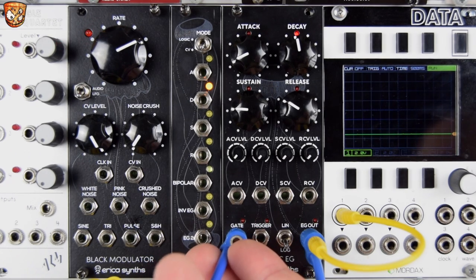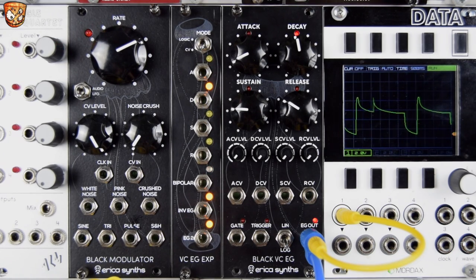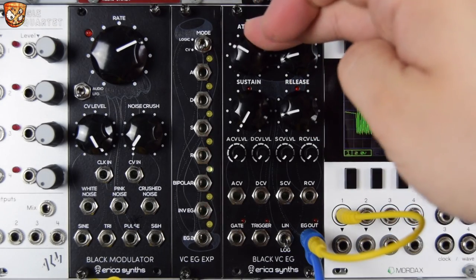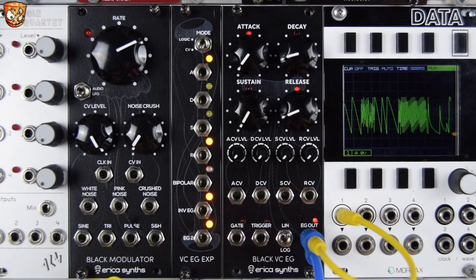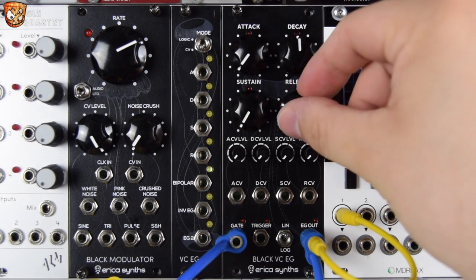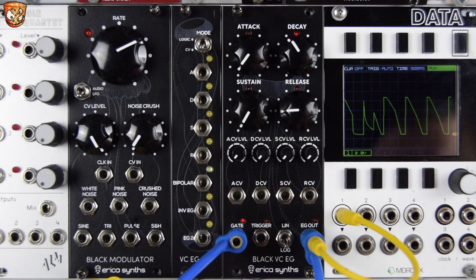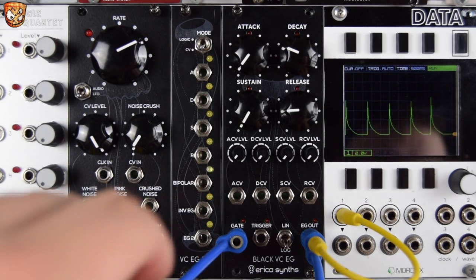This will work as an LFO with no gate plugged in — it just cycles away on its own — but we're going to gate it. Let's plug a gate in and go to exponential.